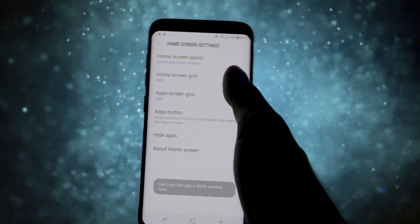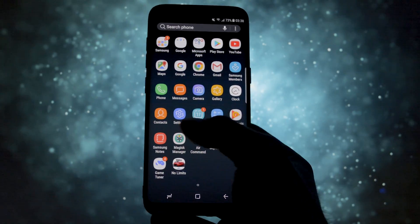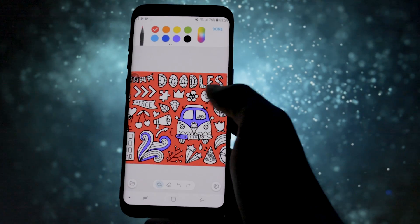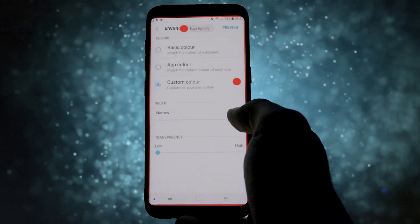A note to keep in mind is that installing this kind of software on your phone may involve the emergence of possible bugs. It will get more stable and customizable in future releases, but for now it's already great that we got our hands on it. All the links for it, including the Telegram chat support, are listed in the description.